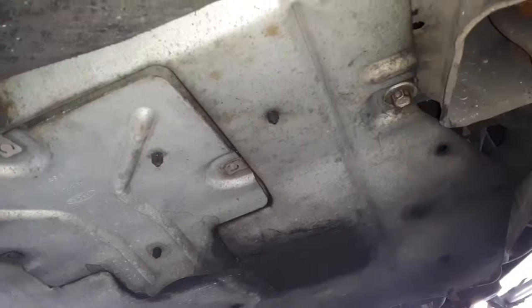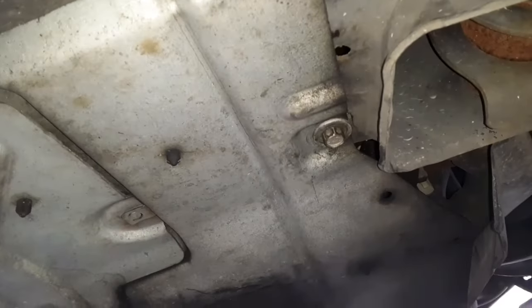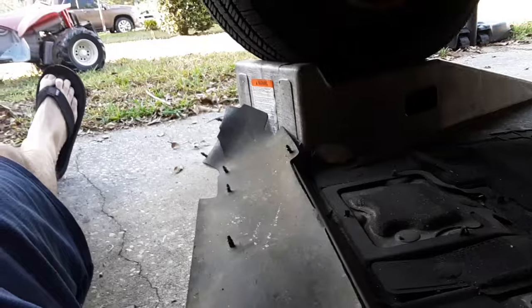We'll let it idle for about 15 minutes. So we're underneath — there are some different access panels. For simplicity, I'm just going to take this down. I've already got some of the bolts out. We popped a few clips and some bolts and everything's down.